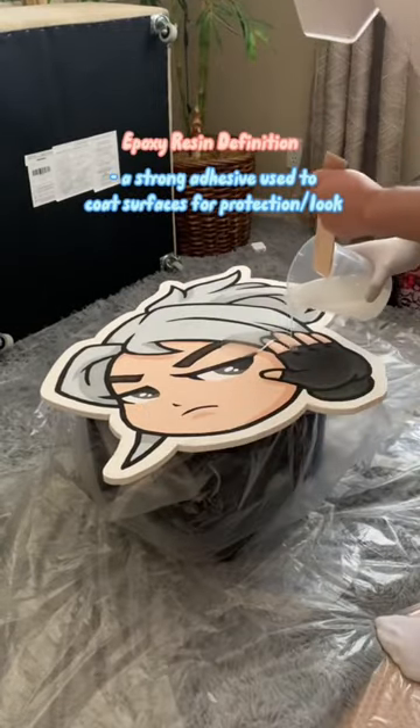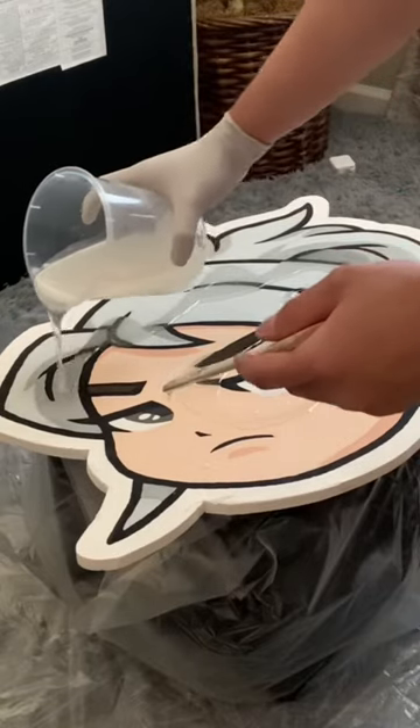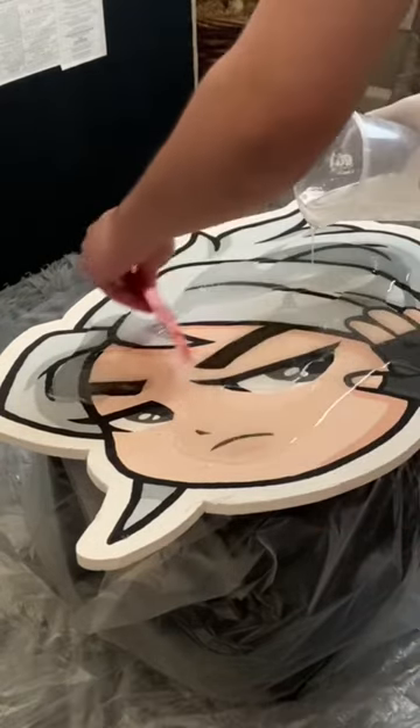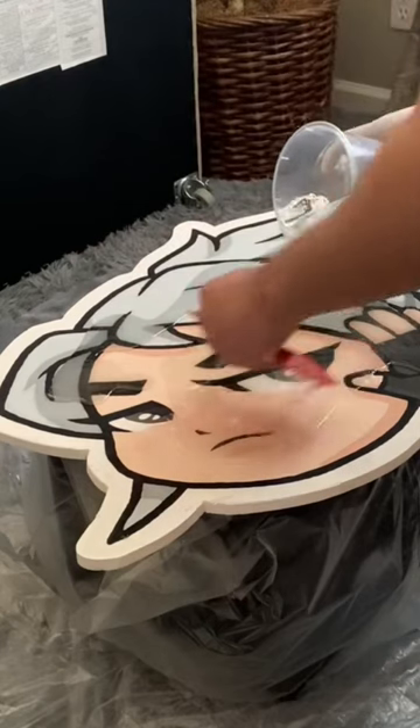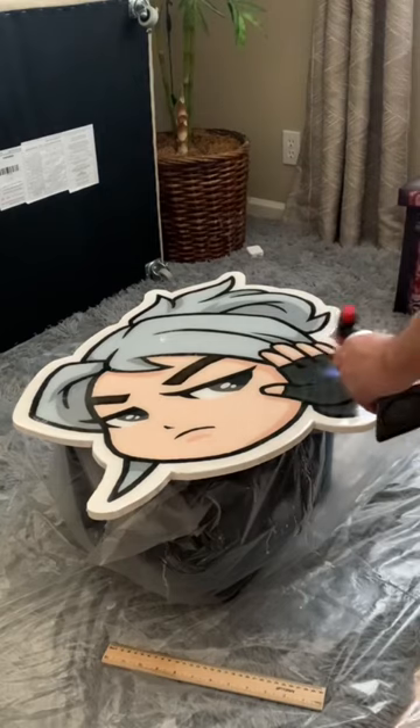Now it's time to pour the epoxy resin to get that shiny glossy look and to protect the table. Make sure you're careful when using resin because this stuff is super toxic — I had an immediate headache after using it. But honestly, when I saw the finished product, it was worth the headache. Now I'm just taking the torch and popping all the resin air bubbles.